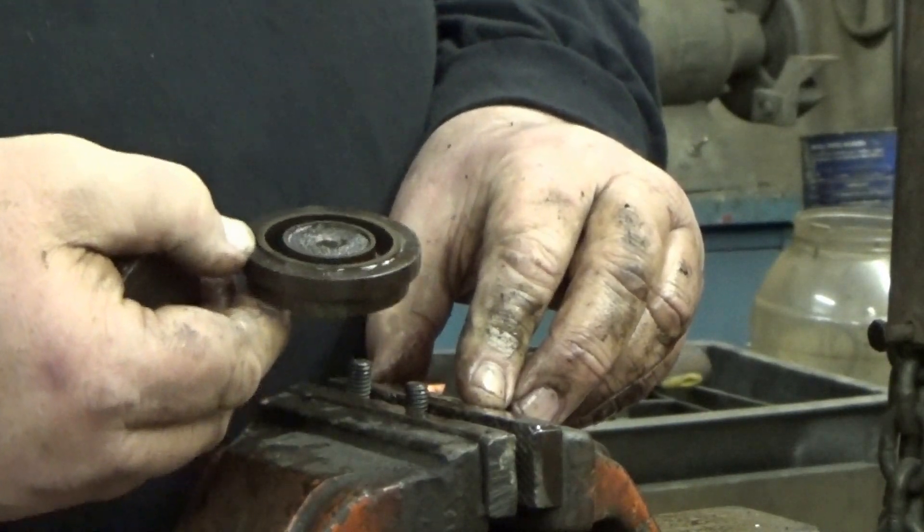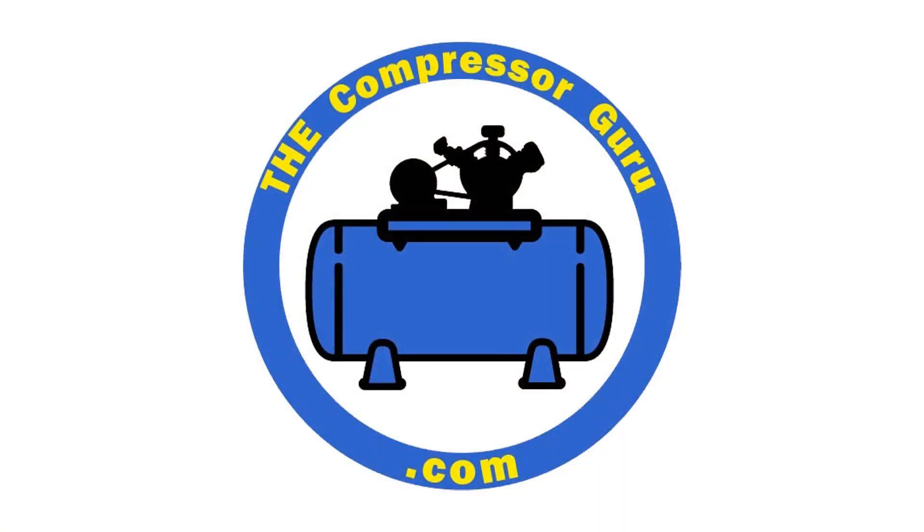Until we get parts, thank you. The Guru will be back in the next episode with new parts for these valves. He will reassemble and test them, and he's going to show you how to test them for yourself. God bless you and have a great day.